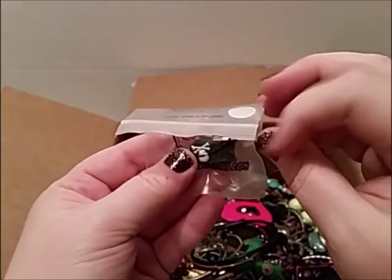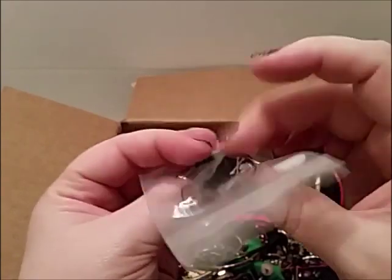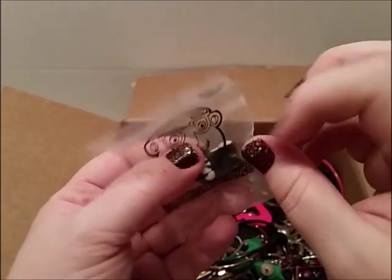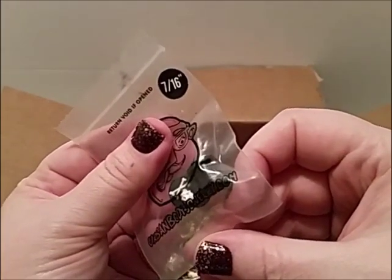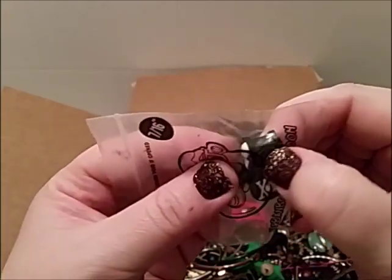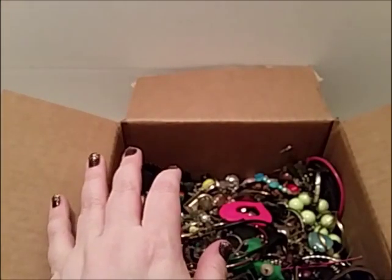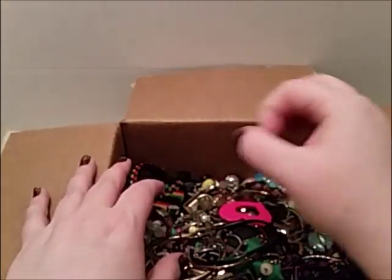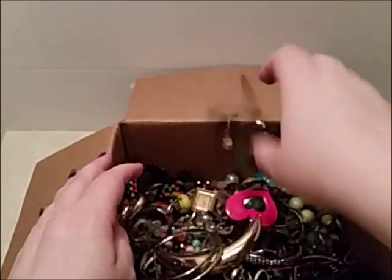I'm writing them. What's this — 'return void if opened'? It says Urban Body Jewelry. Ew. It's like skull things and you stick it — I'm throwing it away. Maybe it's one of those things you stick in your ear when people make their ear holes bigger, which I don't understand, but oh well, that's me.